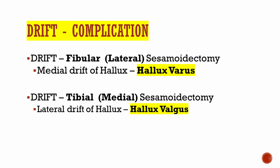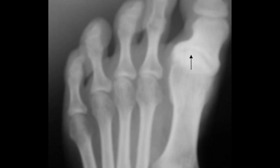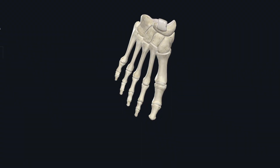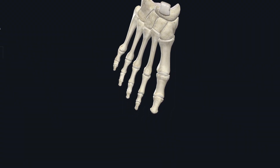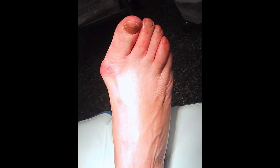Drift is a common complication that is oftentimes tested because it can be easily tested. You must know that if you are taking out a lateral or fibular sesamoid, then drift would happen medially. The sesamoids act as a pulley, and taking out the fibular sesamoid will cause medial drift of the hallux — or hallux varus.